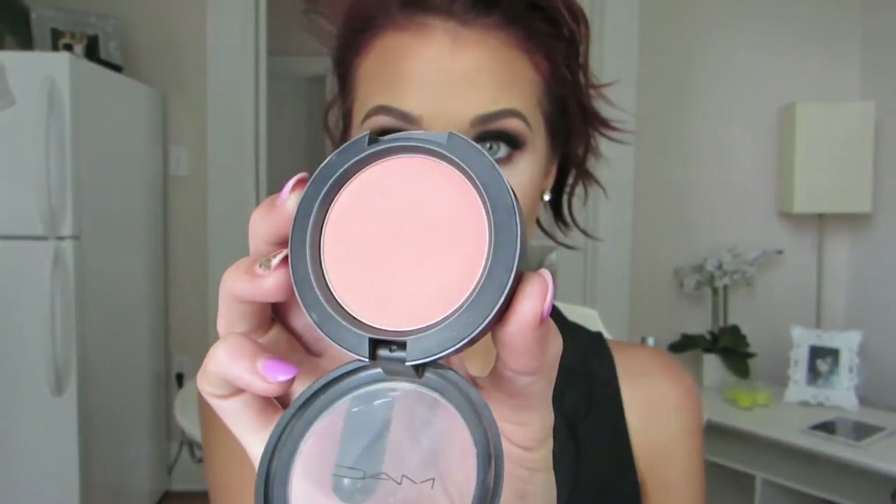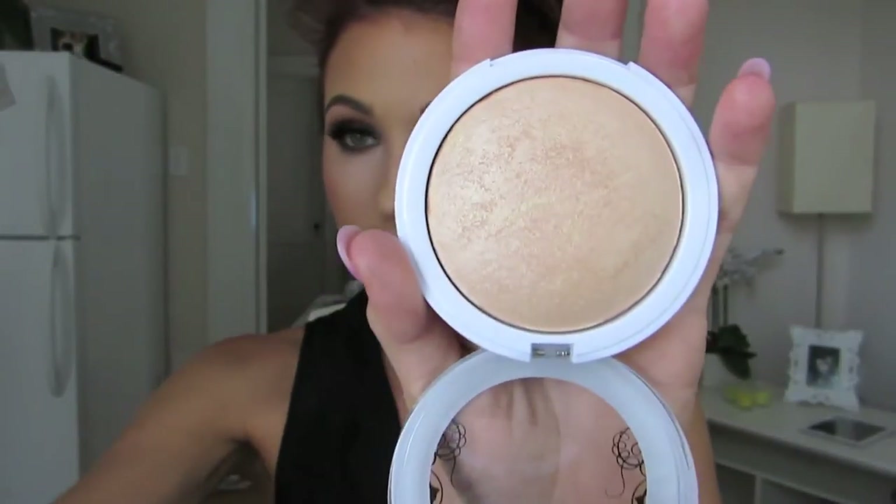Then I'm going to use MAC Peaches Blush — this is a matte blush with an orangey coral in it — on a 129 brush by MAC, blending that on the apples of my cheeks and mixing it with the bronzer to make it look really flawless. Then I'm going to use Hard Candy Tiki Bronzer Highlighter on a big fan brush to highlight my cheekbones. I found out that this has mineral oil in it — I looked at the ingredients and I'm really sad, because this highlighter is absolutely gorgeous. So I'm in a sticky situation.